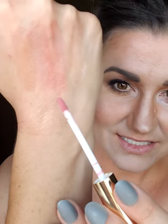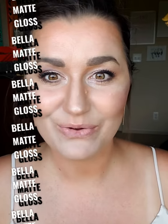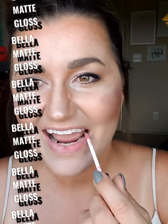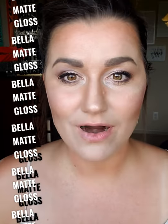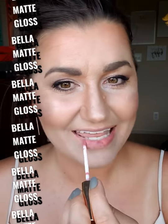The next one is bella matte. Let's swipe it first — you've got a little bit more pink than the praline matte. That is the bella matte. Let's put it on. It's going to give your lips a little bit more pink and it's still super satiny.